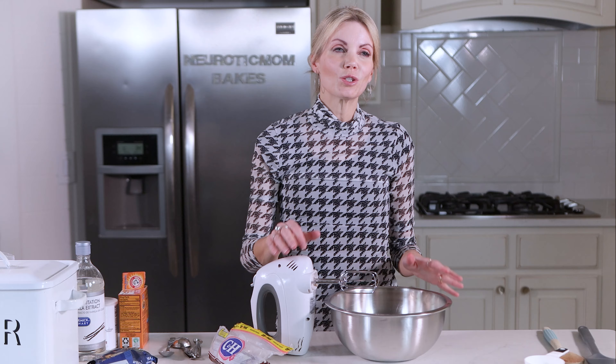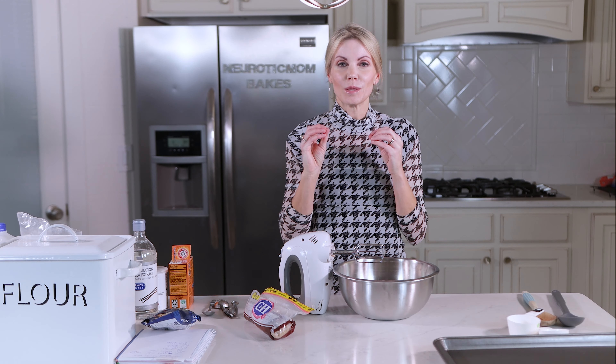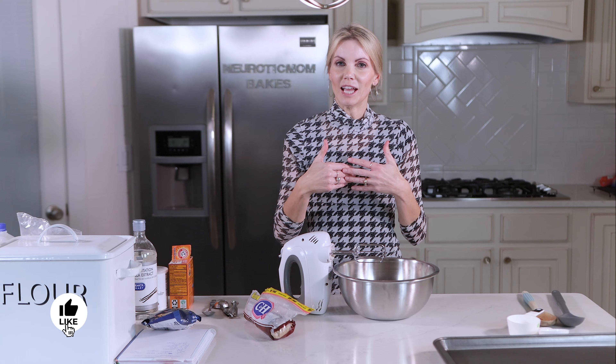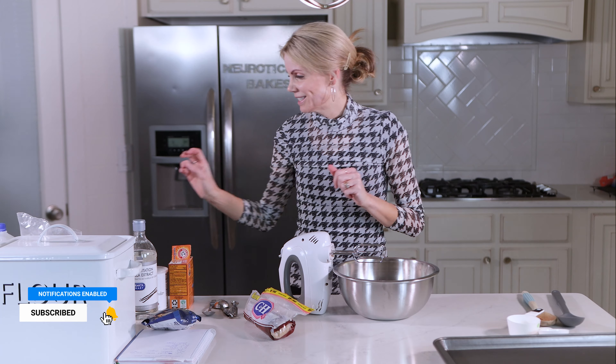I have tweaked and tweaked again so many times I can't even count to get the perfect consistency, the perfect flavor, and perfect texture for this basic chocolate chip cookie — everyone's favorite. So Merry Christmas, my gift to you: the perfect chocolate chip cookie. All right, let's start.